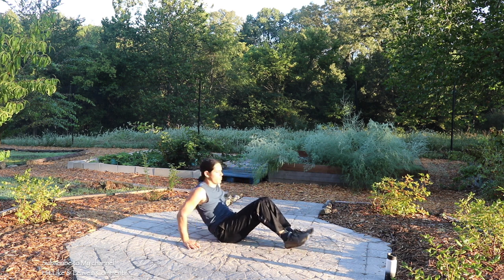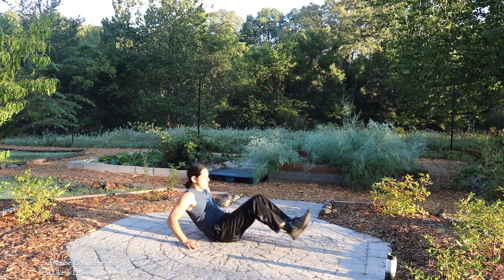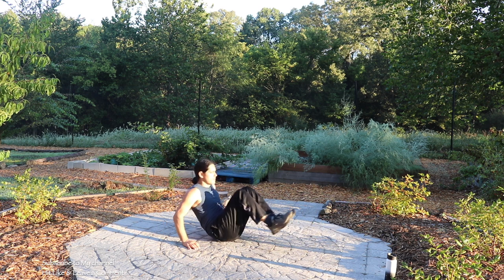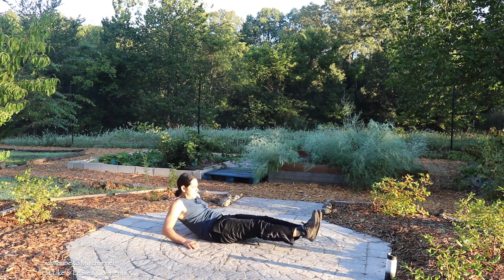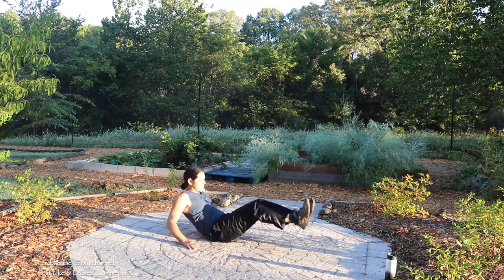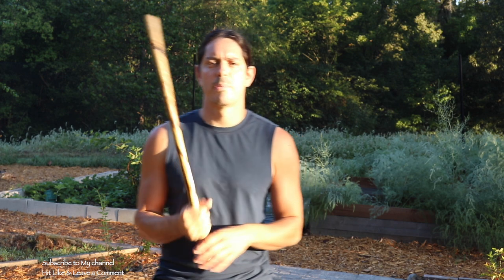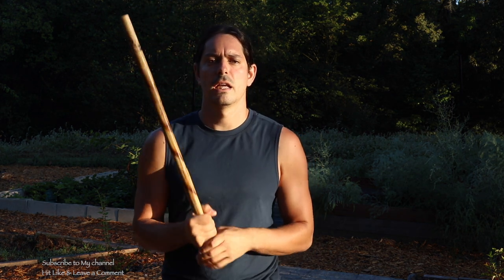We're gonna do some in and outs, hitting those abs one more time — ten of them, nice and slow. One more, hold it. Let's go ahead and grab our single stick. Join me in part two for our single stick routine today — go ahead and click right up here at the end of the video and I'll see you over there in just a few seconds.